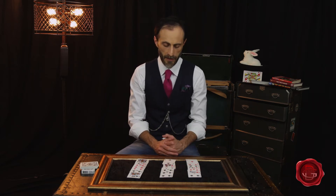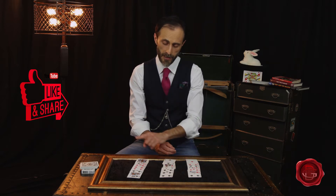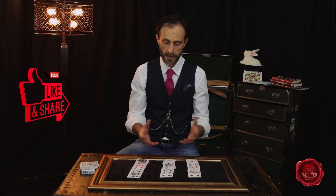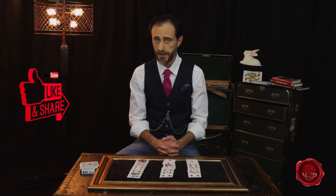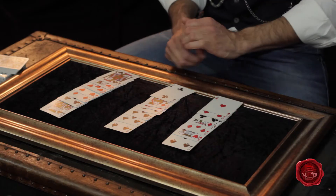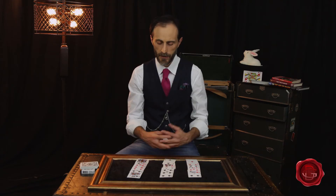All the cards are different, and you ask your friends to think — only to think — of one of these cards. It's very cool: they don't touch anything and you don't have any idea which card they're gonna pick. So let's say that in this case we're thinking of the Ten of Diamonds.